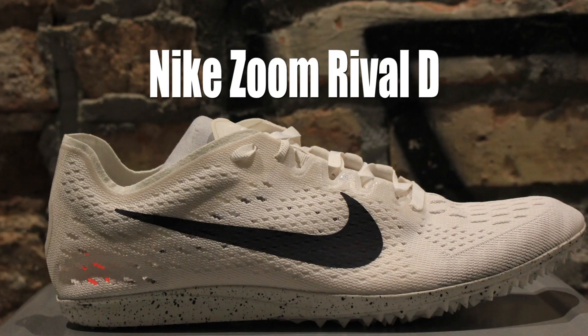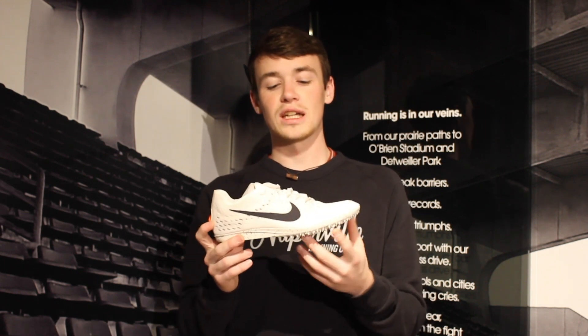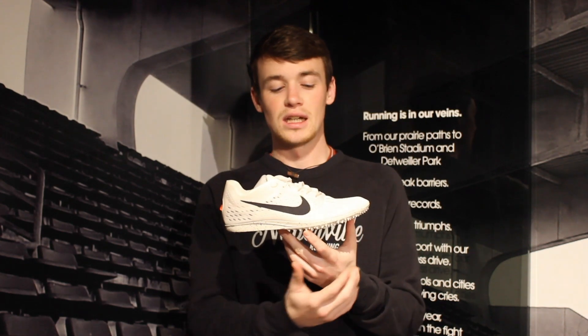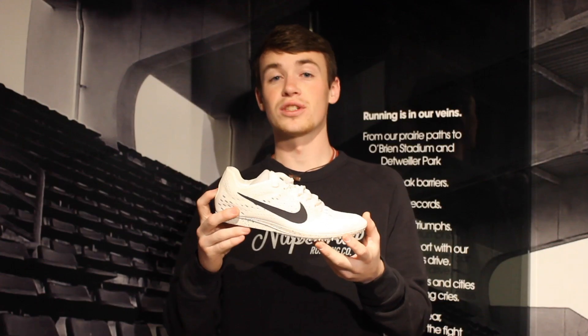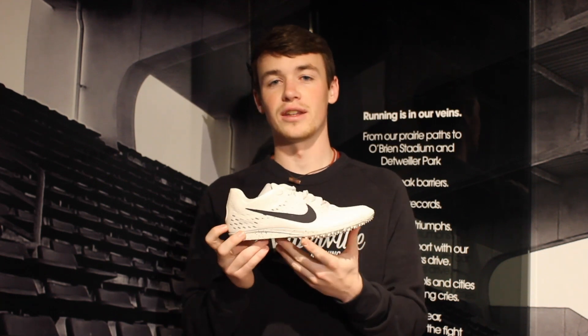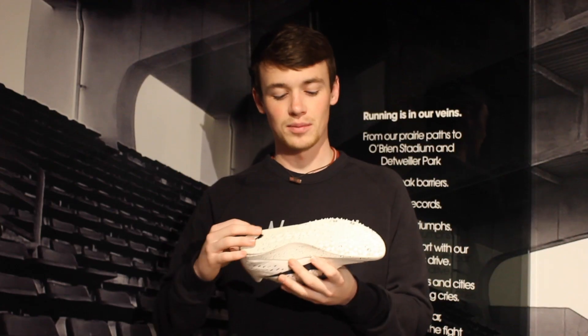Last but not least, we get to those distance runners — the people who try to run as fast as they can for a longer period of time, and usually end up feeling that lactic acid burn at the end. These are the people running the mile, the two mile, and maybe dipping down to the 800. When we look at a distance spike, we're going to see a big change compared to a sprint spike. A distance spike looks much more traditional, much more flat like our training shoes. It still gets us on our toes and we're still running fast, but in the two mile you'll run closer to your everyday gait. So we're going to have cushion throughout, including a little cushion on the heel because it might just touch the ground.